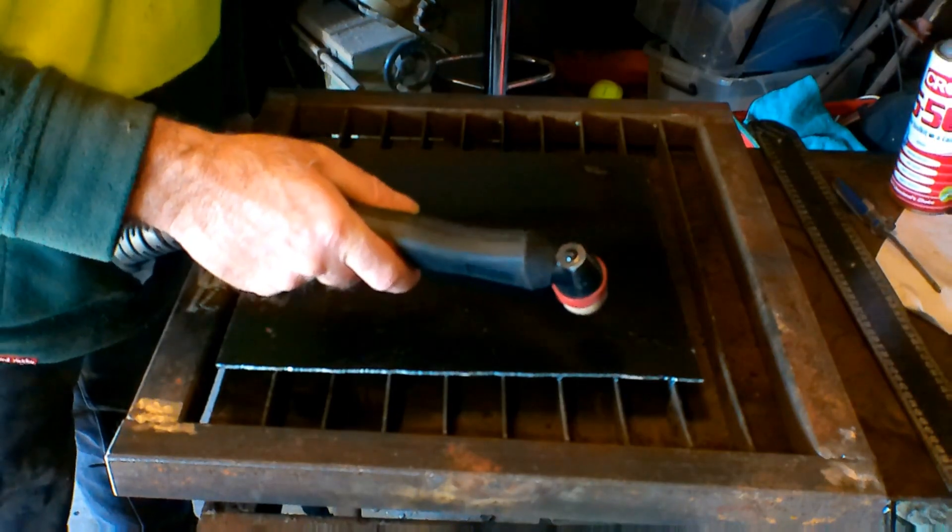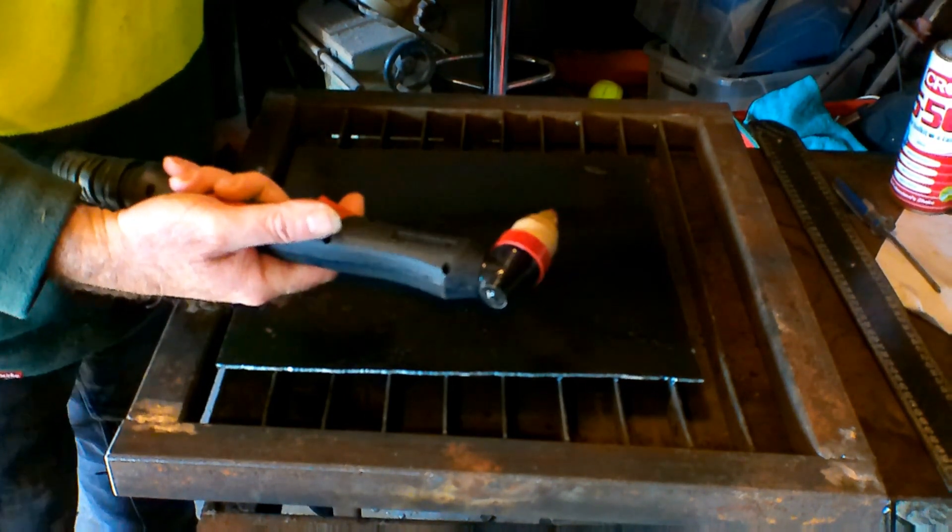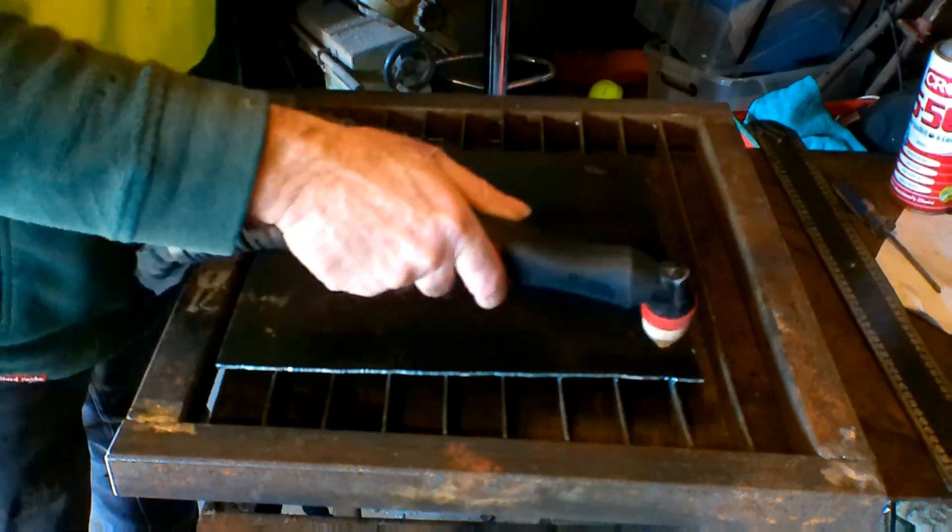Same as usual guys, you like the videos, subscribe, drop me a like, drop me a comment, come say g'day at peachtools.com and let's go into it. Now guys, this is gonna be a really, really short video. Just got my P80 plasma torch here, hooked onto my 40 amp plasma cutter and we'll just cut some.